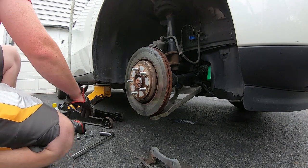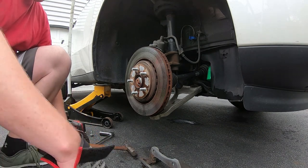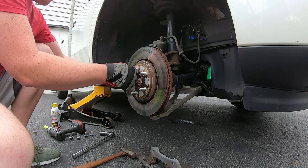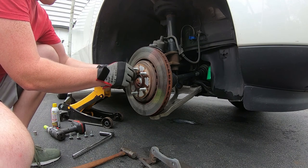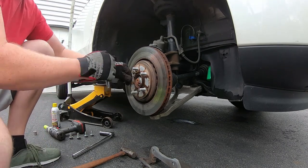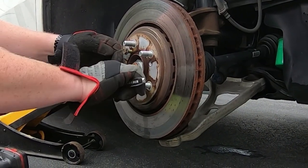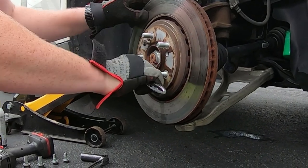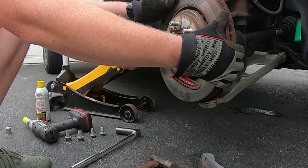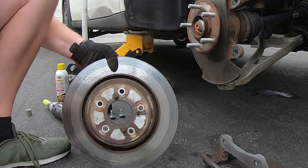Let's see if I can get the rotor off now. I could waste time pounding it with the hammer like I did on the other side, but that didn't really work. So I'm just going to put the bolts in on this side. We're bottomed out — let's see how easy this is. Quarter turn — it's already coming loose. Quarter turn, quarter turn, quarter turn — off. Look at that. No hitting it with the hammer like an idiot.